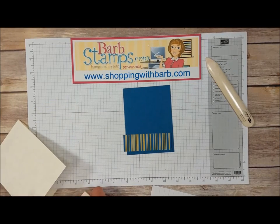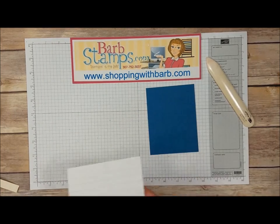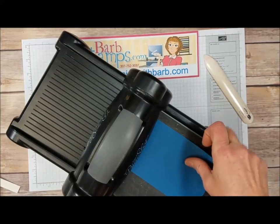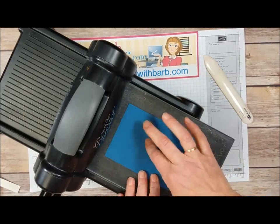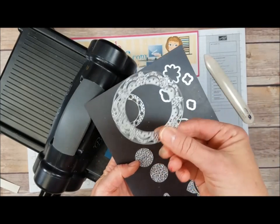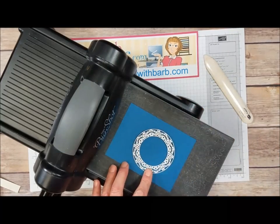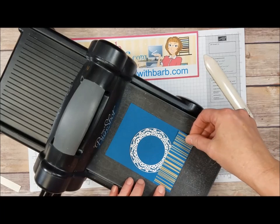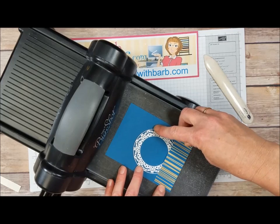The first thing I need to do is bring in my Big Shot machine so we can die cut this piece right here. I've got my platform, my precision base plate, and my cardstock on there. I'm going to bring in my dies — we're going to be using this die right here for the project today. I'm going to place that near the bottom somewhere with a little space from the edge, and I'm going to place my paper on there just to see if I want to move that down a little bit, and I think that I do.